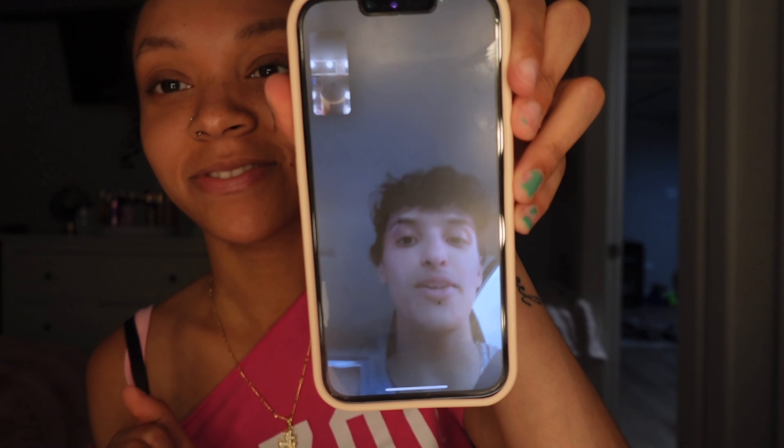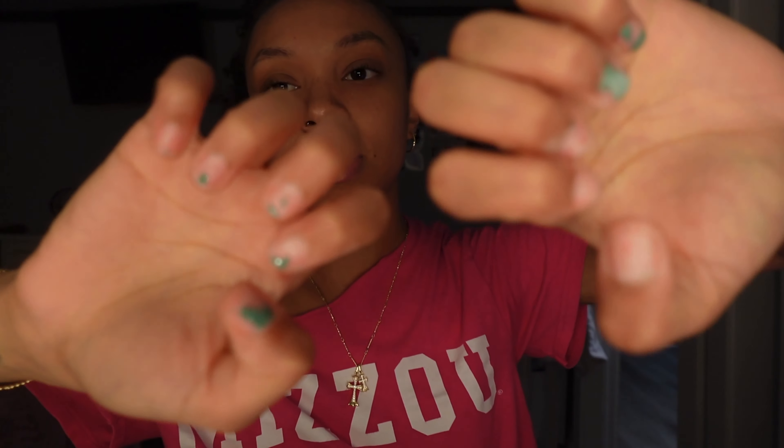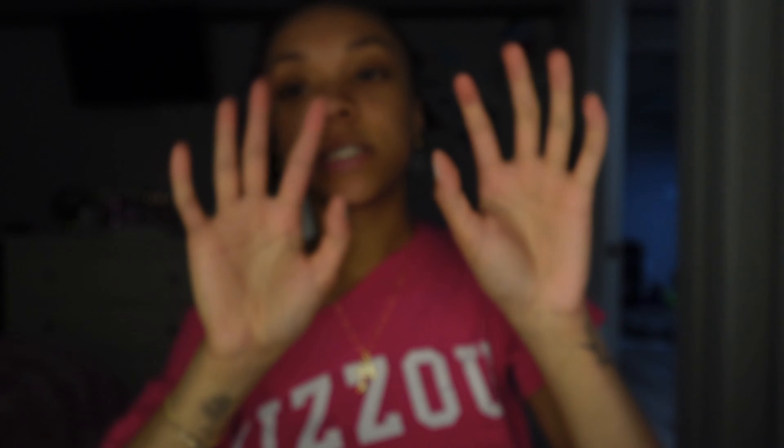As you can see this is the before — I'm not going to do extensions this time because it just takes too much time and I'm trying to be really simple today.